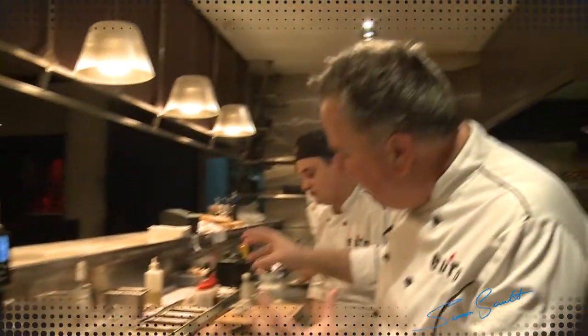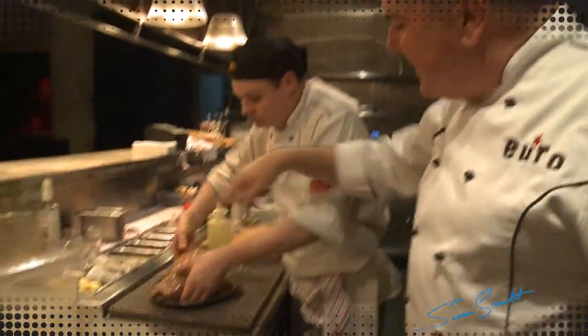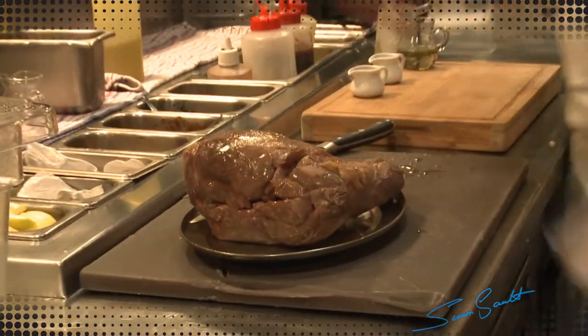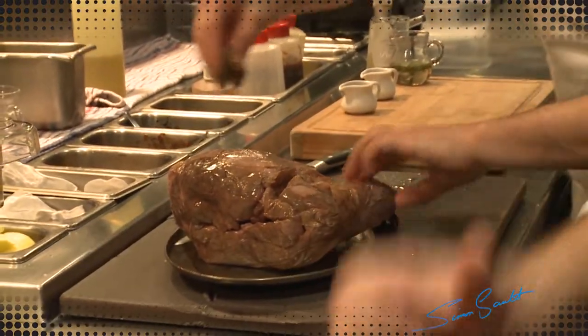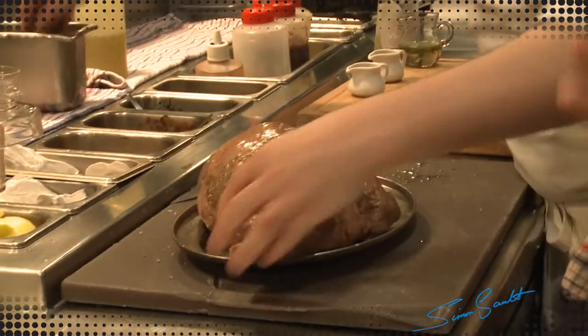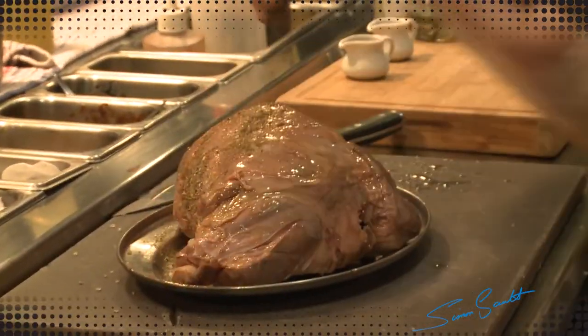This has been cooking in there for five hours. It's going to be pink, it's going to be moist. It's now just getting a little olive oil on top. We're going to season it with our little herb rub, and it's going to go into the wood oven and we're going to get a little caramelisation going on the outside of it, and then we're going to serve it.